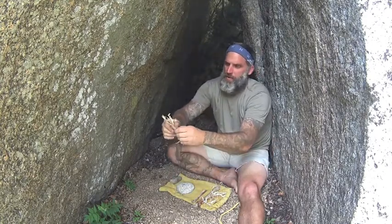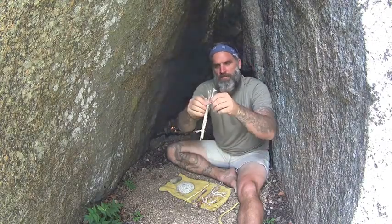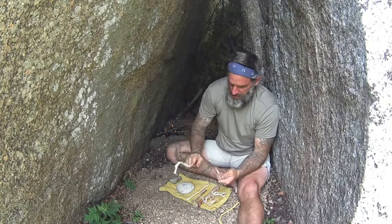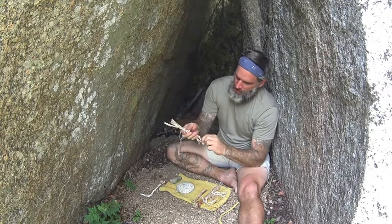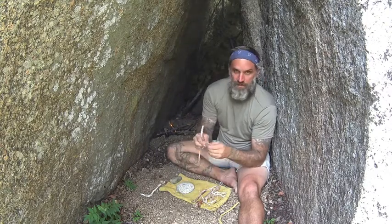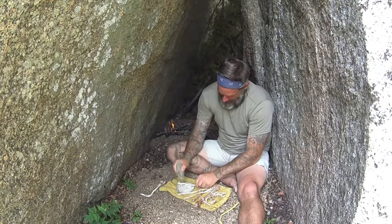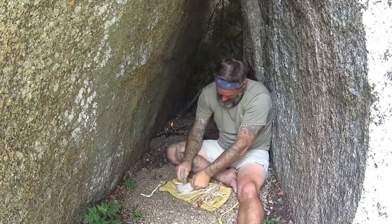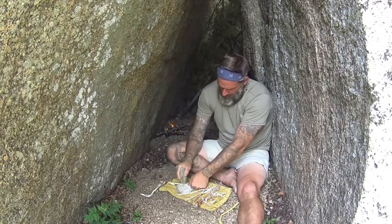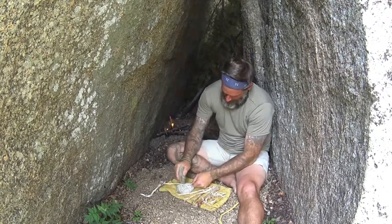After banging on it for a while, you can see it's starting to separate into different little fibers, and that little sheath I was talking about is right here — you just pull it off. You could still use the sheath, but it's not the best as far as sinew goes. That one giant piece broke into three smaller pieces, and I'll continue the process on all three. One thing you want to make sure is that your rocks are relatively flat — you don't want them sharp because that will cut right through the sinew.